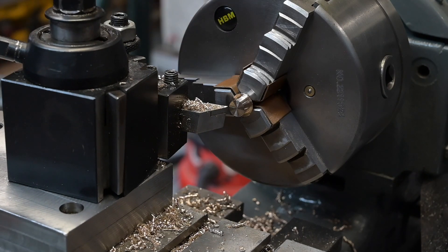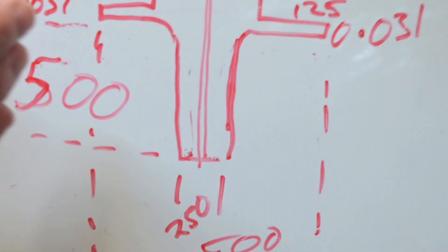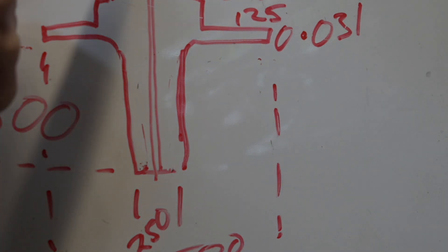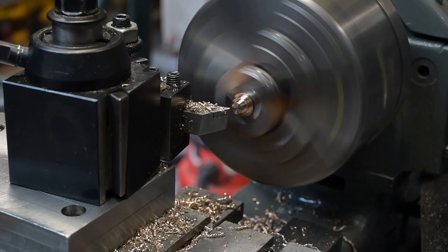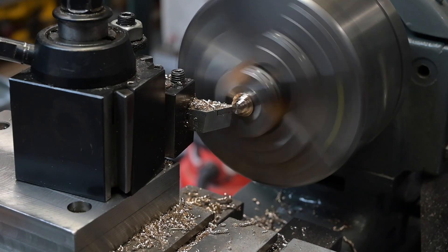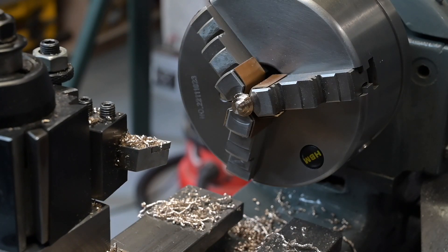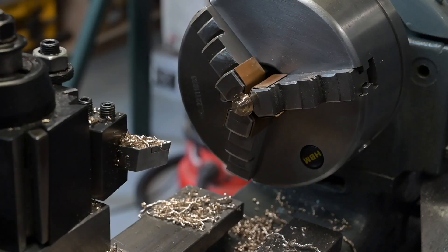Right, I'm going to go down 125 now, down to 250. This is where we're at - done that one, got to come down 125, down to 250. So that's 130 off of what we've got there. Right, that should be 250 - well, 252. That's good enough.